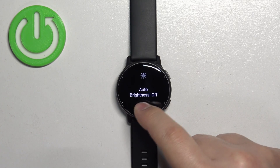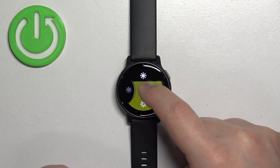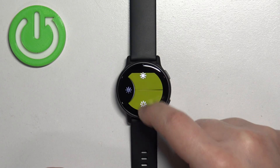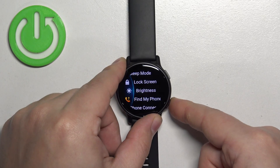If you want the brightness to stay at the level you set, you need to disable the auto brightness by tapping on the icon on the left. Once you disable auto brightness, you can adjust the brightness to your liking by tapping on the upper and bottom icons. Once you're satisfied, press the back button to go back.